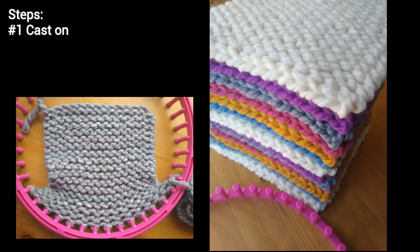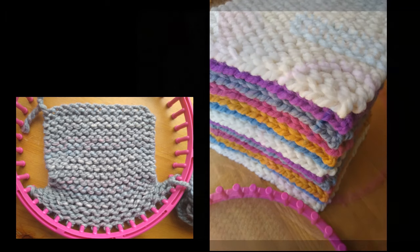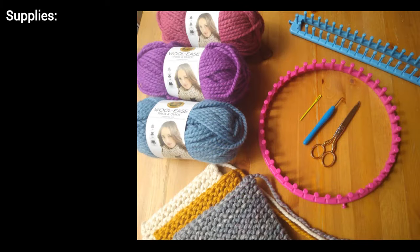In this video you'll see the following steps: number one, how to start your first square — which means we cast on; number two, how to do the garter stitch; number three, how to finish your square — which means we bind off; and number four, how to join your squares and put all of your pieces together into one lovely blanket.